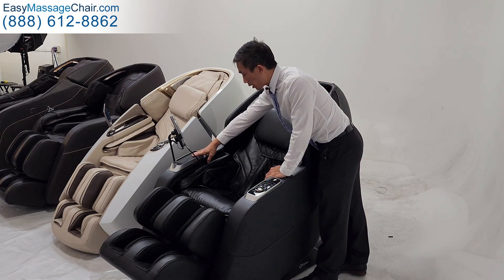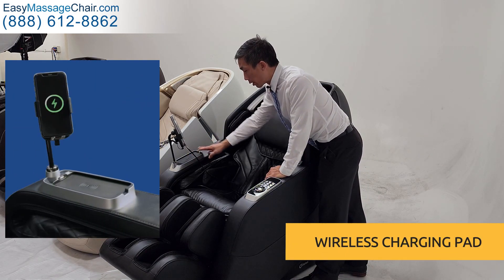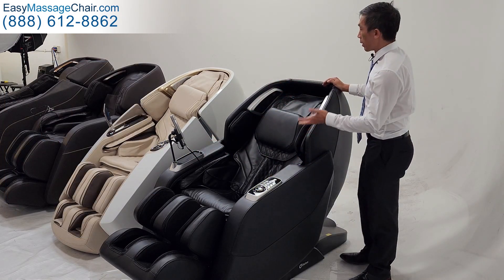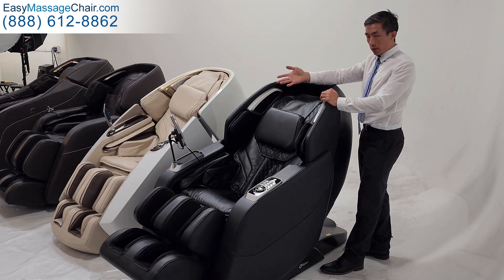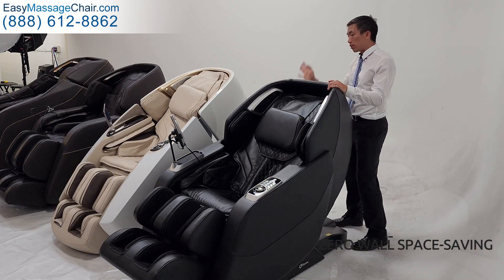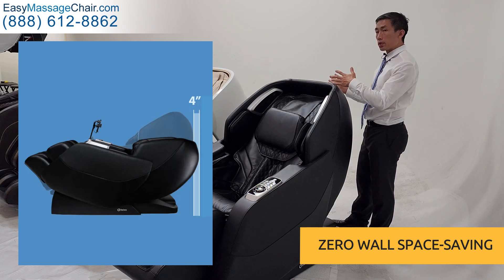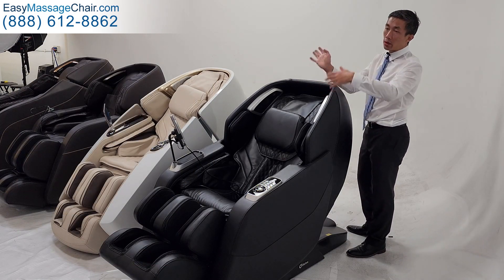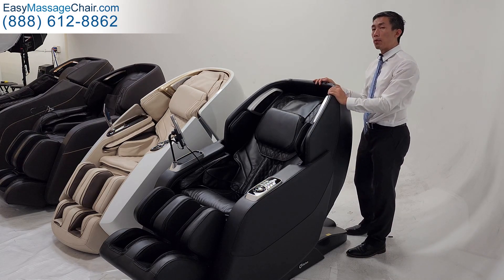You have a wireless charging pad for your phone — when you put your phone here, it can charge wirelessly as long as your phone has that capability. You have the built-in Bluetooth speakers and a really easy-to-use remote control. It also offers the zero wall space-saving feature so that you can keep the chair right up against your wall, rather than older chairs where you have to keep it one or two feet away from the wall, which would take up a lot more space in your home.